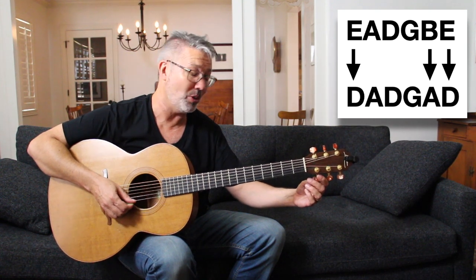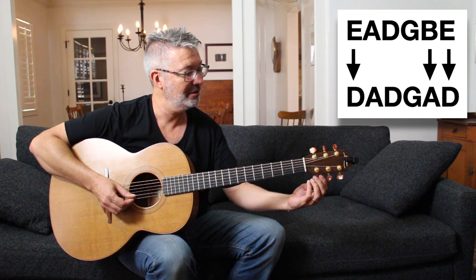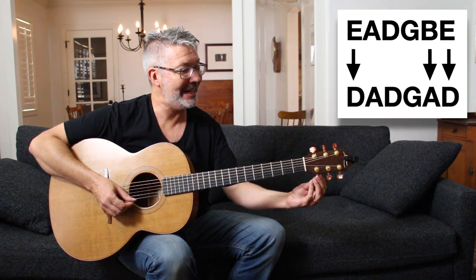And then we go to the top E string and take that down to D as well — down a whole step. Loosen the string, and now everything's a bit out of tune and needs to be re-checked.